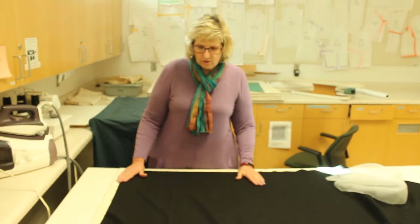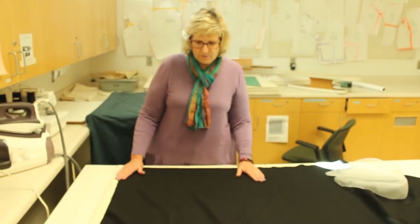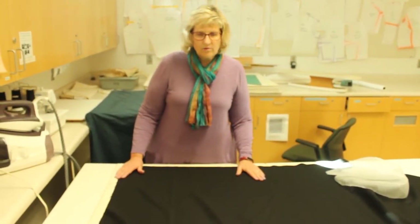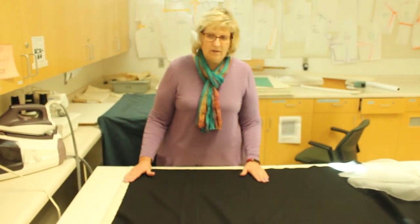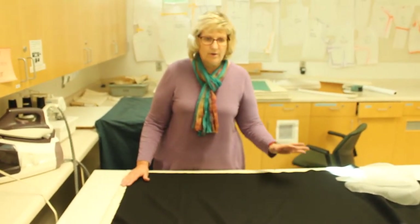The first thing I'm going to do to prepare my wool before I cut it out is to pre-treat it, or pre-shrink it, basically. But with this wool jacket, I am not going to throw it in the washer and the dryer. I will dry clean it.